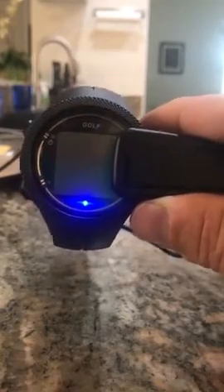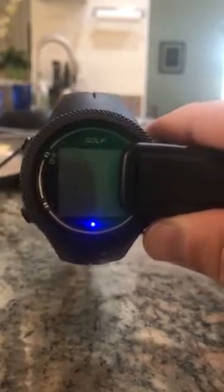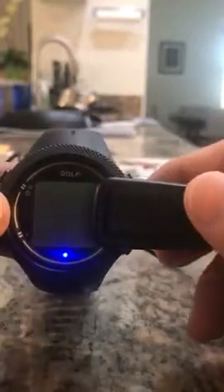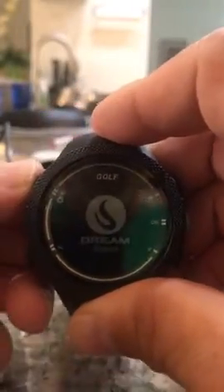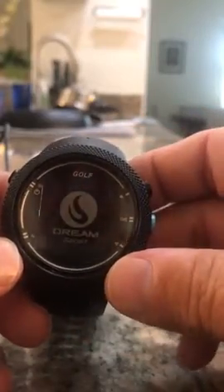Got this new golf GPS watch from Dream Sport and I'm going to go through it a little bit here. As you can see, it's got the charging light. Take it off and you're ready to go — hold the button to turn it on.